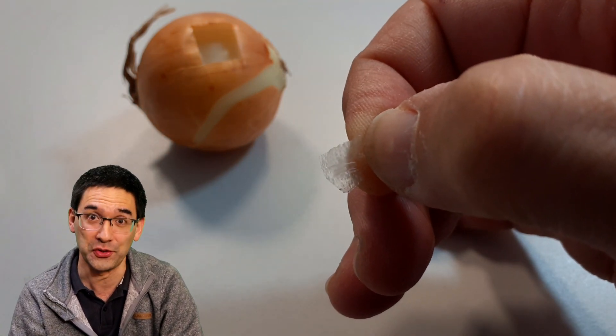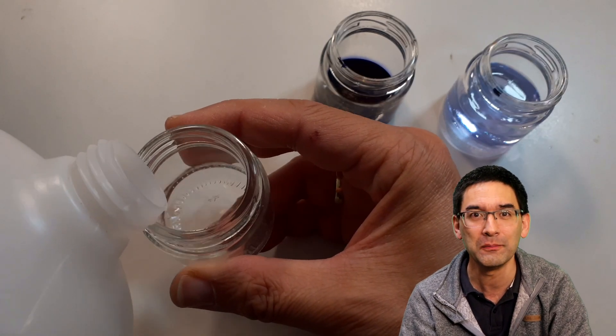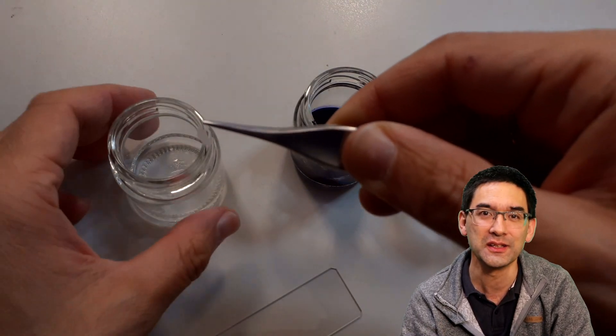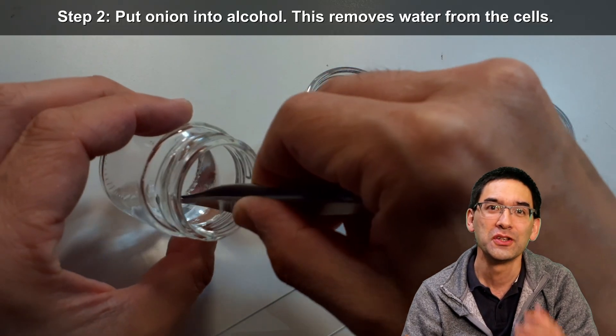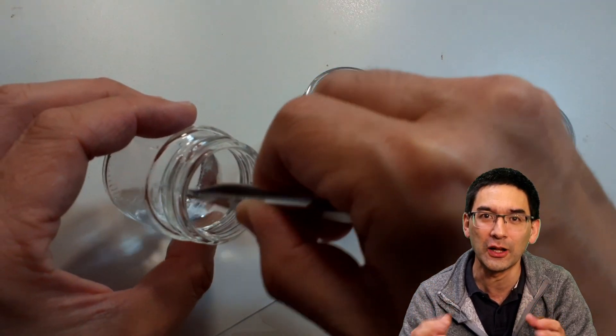You need tweezers. You also need concentrated alcohol — I'm now pouring that in — and beside the ink, some water to rinse the onion cells from the ink. First, you dip the onion into the alcohol for just a few seconds.